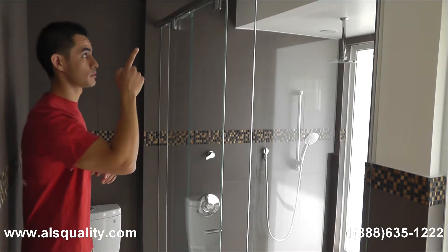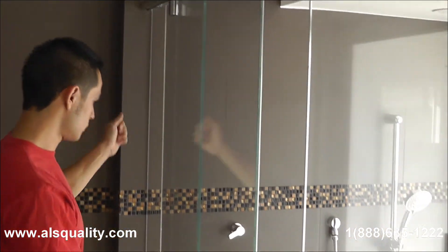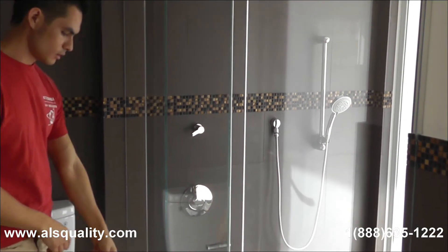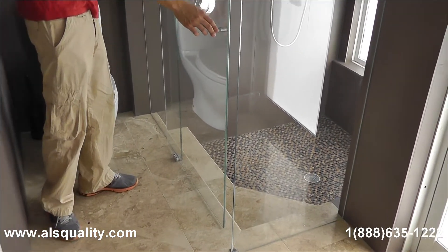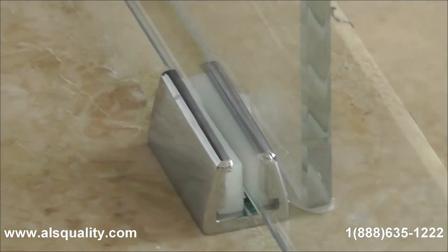On this side we have the upper track. We see the two hangers for the door. In the back we already saw the two caps for the fixed glass panel. So we have the upper track, the door, and the fixed panel. On the floor there is a guide that keeps the door on track and lets the door stay in place.